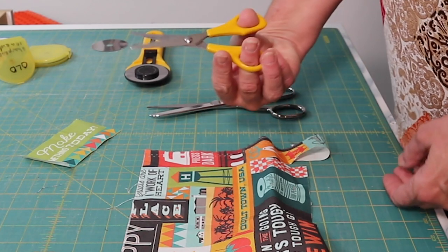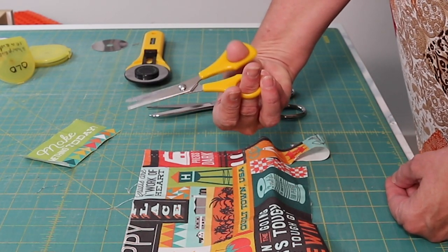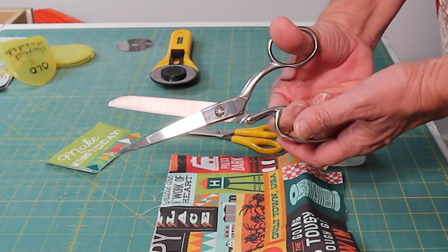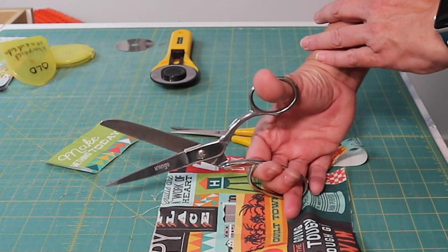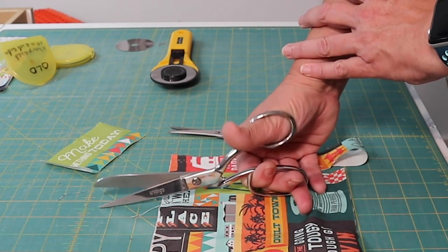Use shears instead of scissors. When you use regular scissors, you use an opposing grip, which forces your wrist up and tension through your hand. When you cut with shears, your elbow goes down, your wrist can be straight, and your hand is much more relaxed.